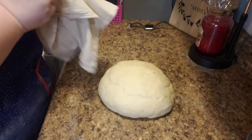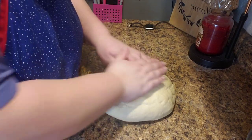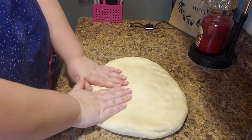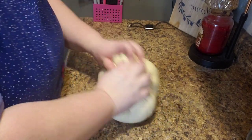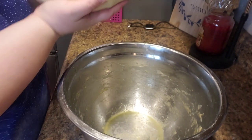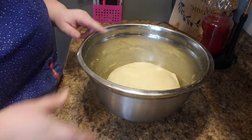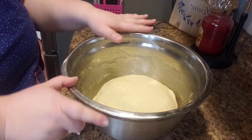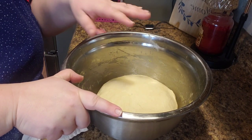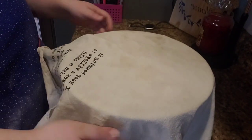Our three minutes is up. It's already starting to rise. I'm just going to flatten this out a little bit, then roll it up into a nice tight ball. It's not perfect but it'll do. I'm going to leave it plain — I already oiled the bowl and I don't want to add any more flour. Throw the towel over it and we'll be back in an hour. Doubling in size should fill up this whole bowl.